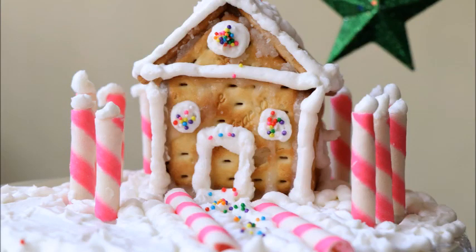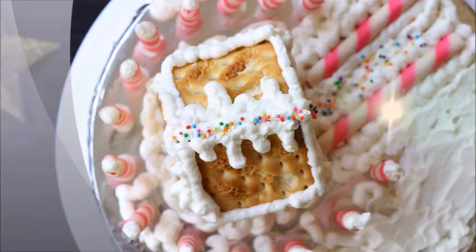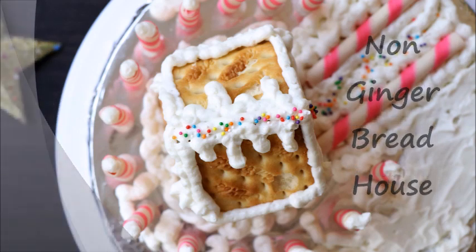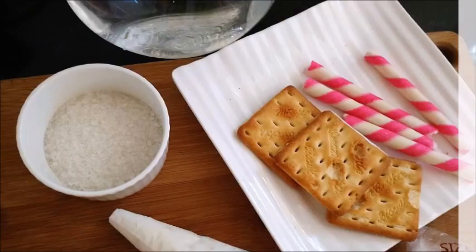Hi friends! Making gingerbread houses during Christmas is a European tradition, and we're going to make a non-gingerbread house this Christmas. It's called a non-gingerbread house because we're not going to bake any gingerbread cookies. Instead, we're going to make it using easily available biscuits.